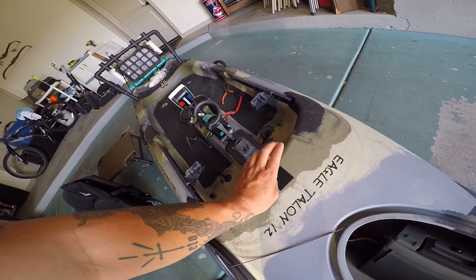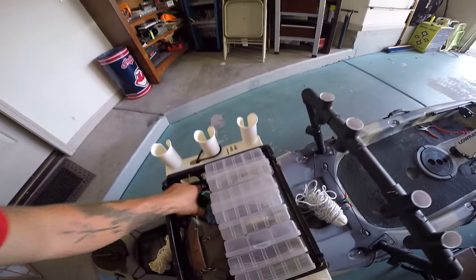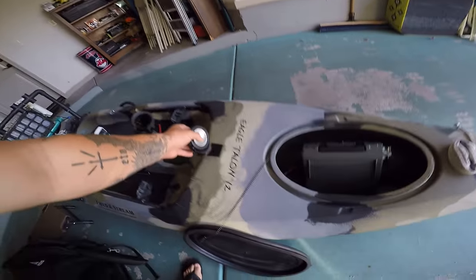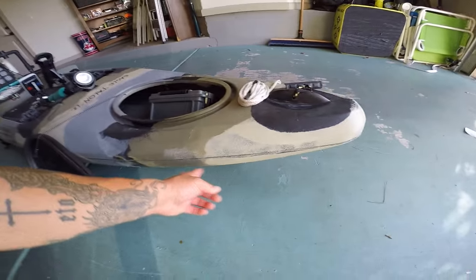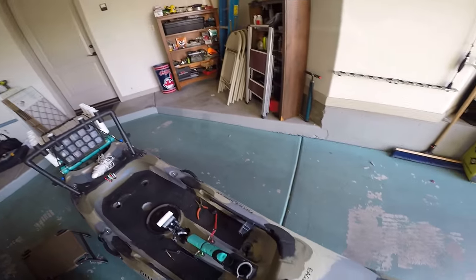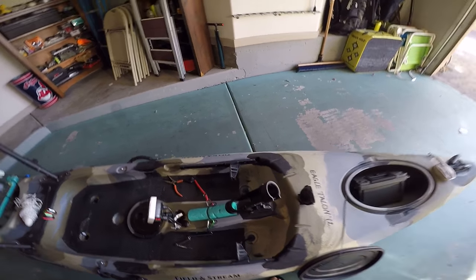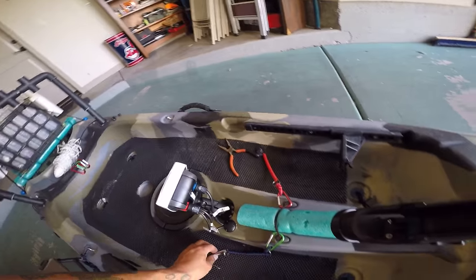Right here is another spot for a piece of metal — my piece of metal is missing right now, but it holds my light so that when I'm night fishing I can see. I'm eventually going to put some LED lights on the front and side. This thing also comes with a Scotty gear mount and rod holder that I use from time to time.